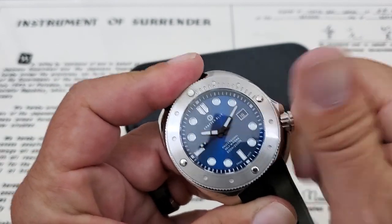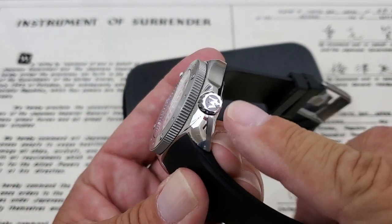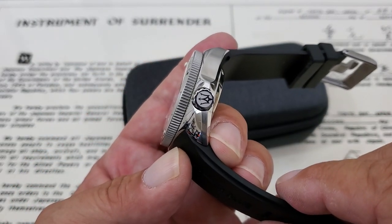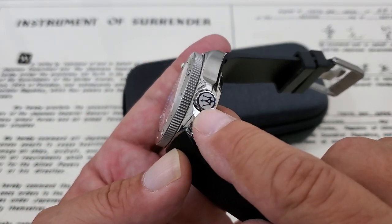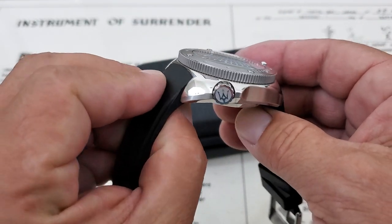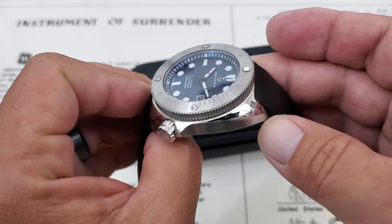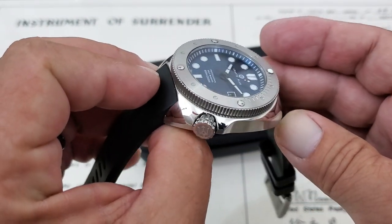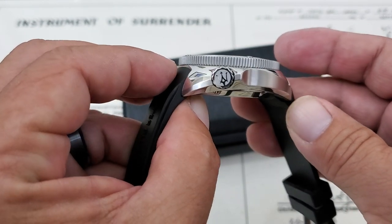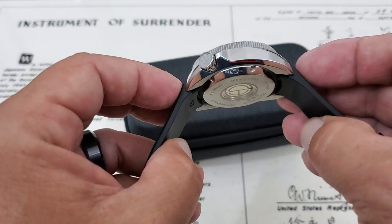The crown is very easy to manipulate — it's oversized, probably eight or nine millimeters, and you do have that Crafter Blue logo on there which looks really nice. Looking at the side, you have beautiful casework with brushing along the sides and polishing along the tops, which gives this watch a very bling look from the top. And then it's polished here on the underside bevel as well.